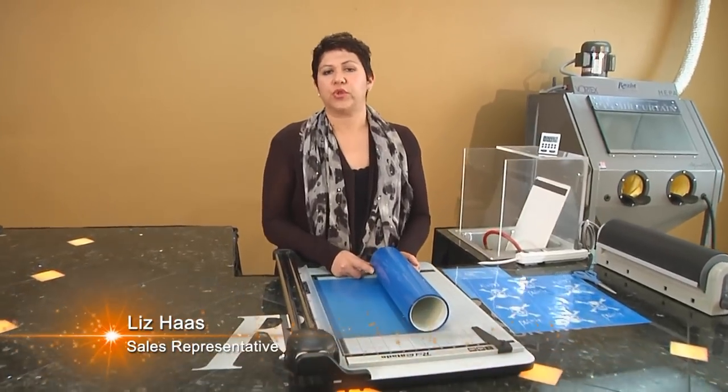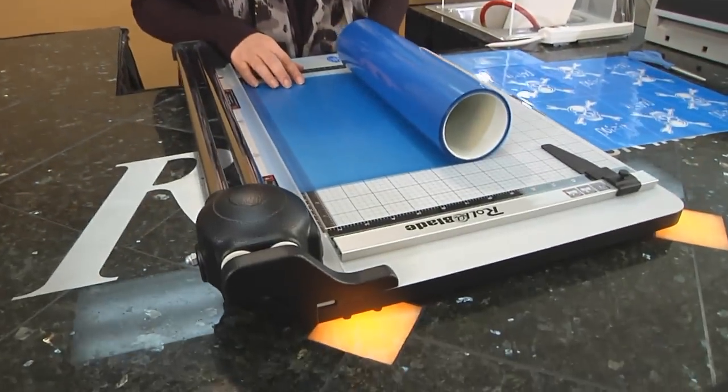Hi, I'm Liz Haas with Resist Photo Mask, and what I have in front of me is our Roll-A-Blade Trimmer. This trimmer is used for precision trimming of your Photo Resist or Photo Mask.